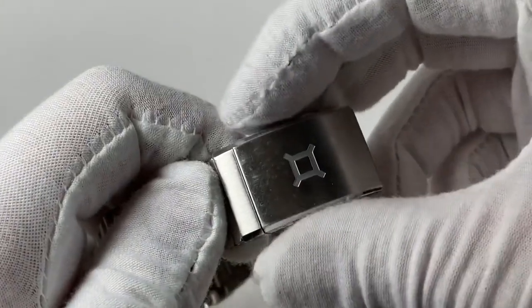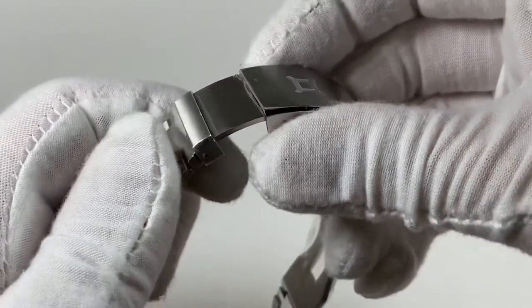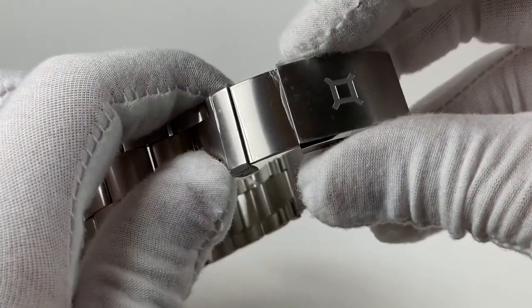It also has a really neat diver's extension clasp with a perfectly milled deployant. The diver's extension functions by squeezing both sides of the clasp and pulling outward, which gives you about an extra half an inch of space if you need it to go over a wetsuit.